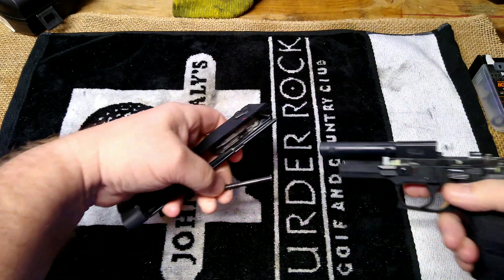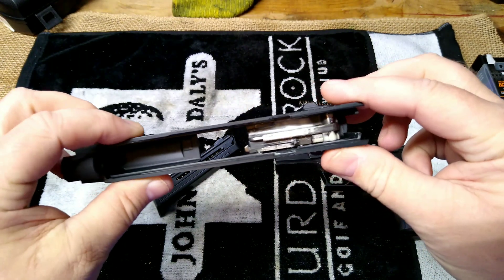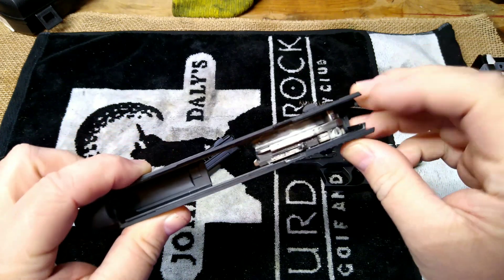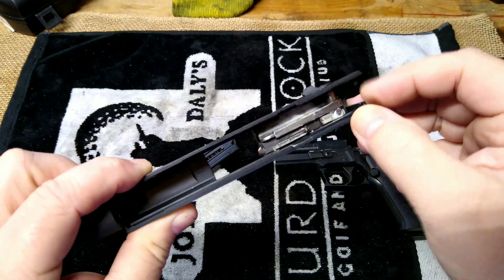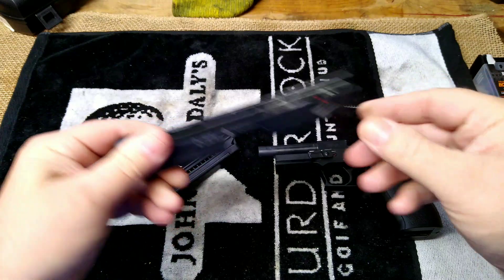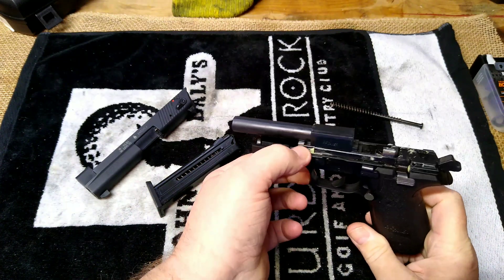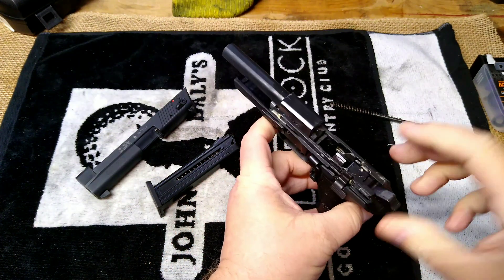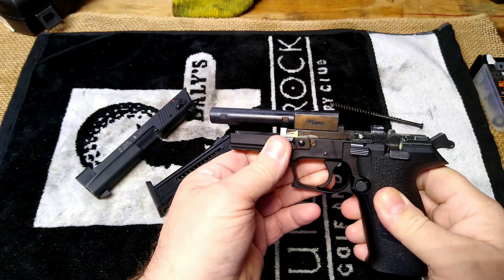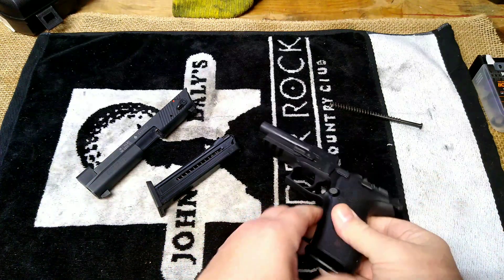Before we send them back we'll clean them again. You can see up in there there's a little bit of stuff — this one's been shot a little bit. It looks like the original grease in there, some kind of hardened grease. We're going to give these a quick cleanup. To disassemble: rotate your lever forward, pull back to the rear, lift up, and let it slide off. It's still got the original white lithium grease or something on it.